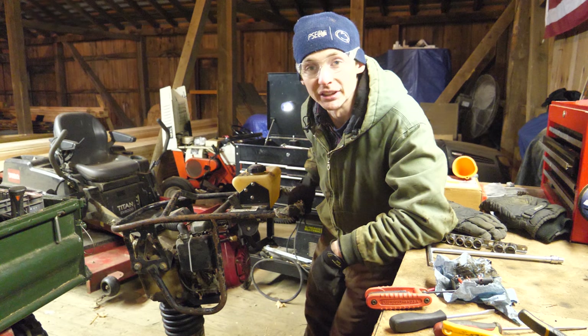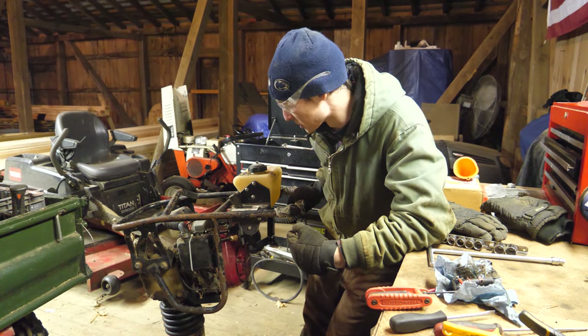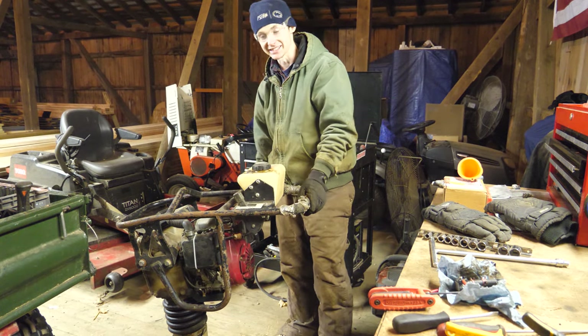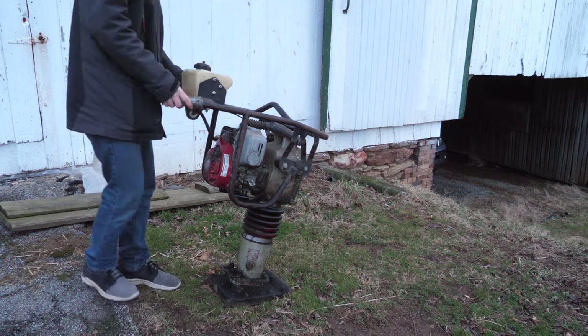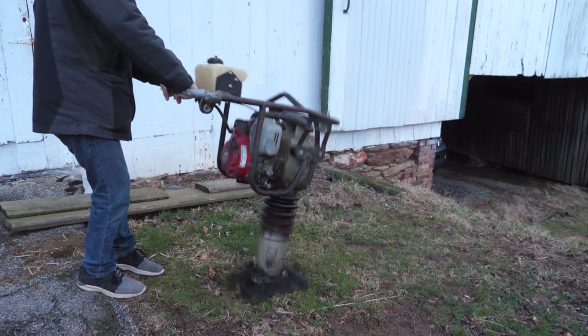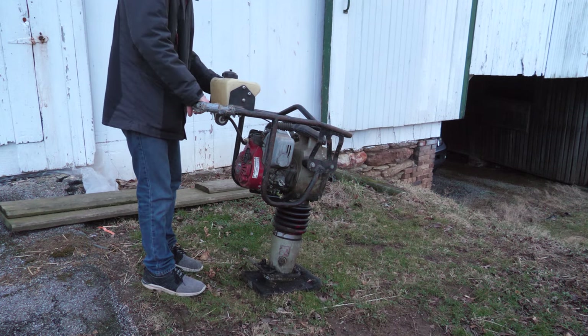My gimbal went completely haywire so I'm going to try this again, but it seems to be running really well — I'm actually pretty surprised. Fast forward to later that day — got some daylight after work. We're going to trench tomorrow so I'm going to test this thing outside right now and make sure it's good to go.